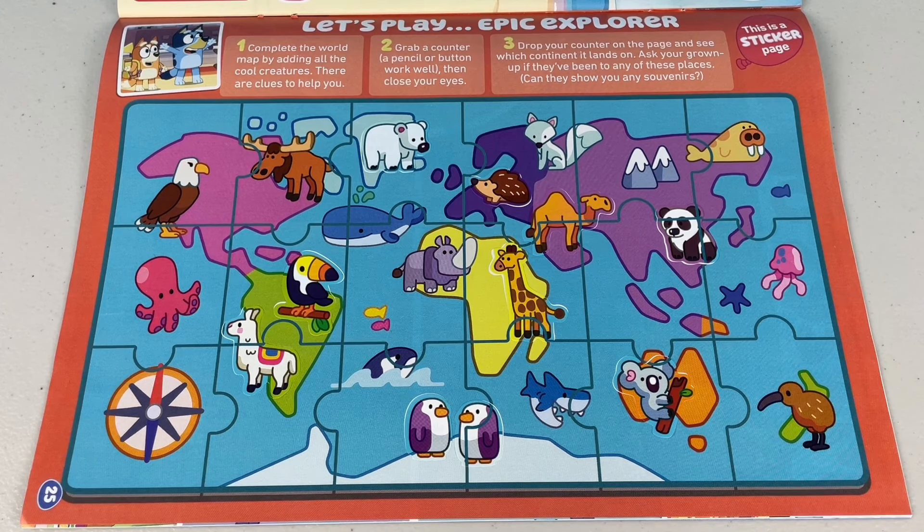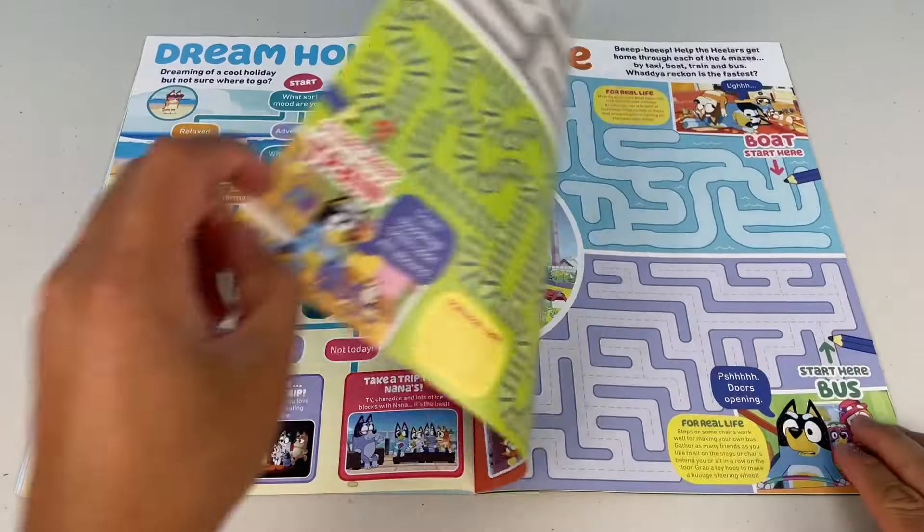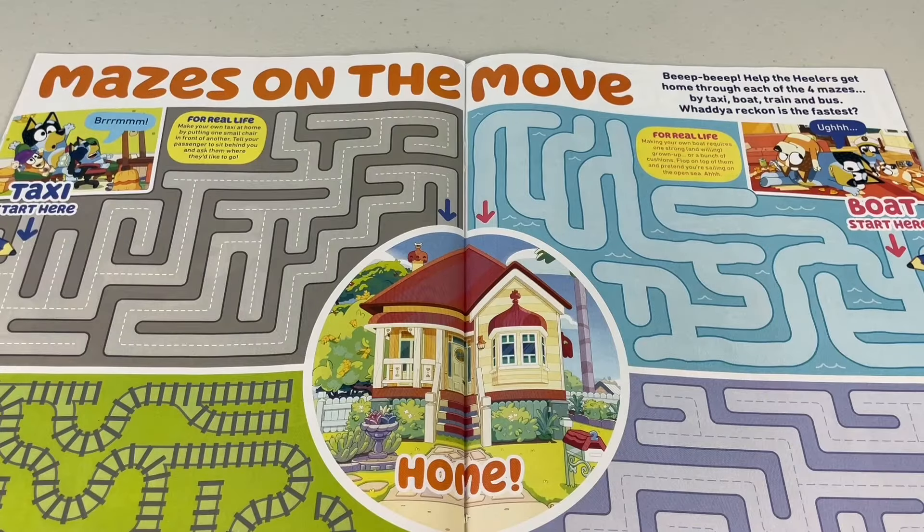Hey mates, why don't you ask your grown-ups if they've been to any of these places? Maybe they can show you some souvenirs. Next page — Mazes on the Move.